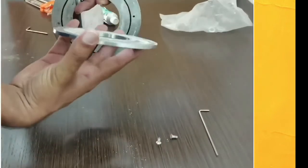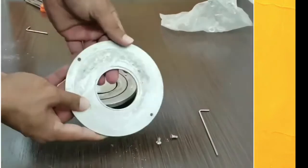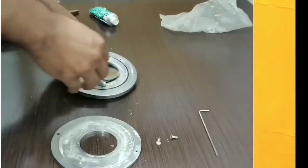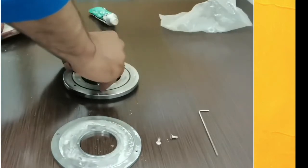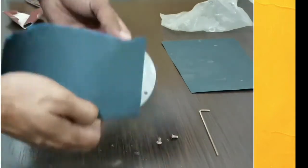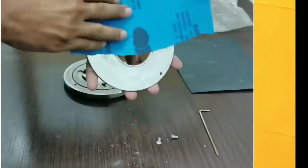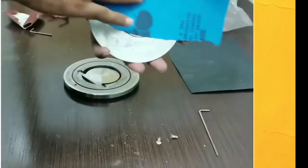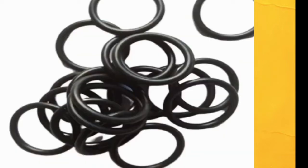Then we have to clean both plate surfaces very well. To clean the plate surfaces we can use fine or zero size emery paper. Don't use hard or bigger size emery papers to clean it, because it will damage the surface and the NRV will start leaking or pass water through the surface, even when we are using an O-ring.